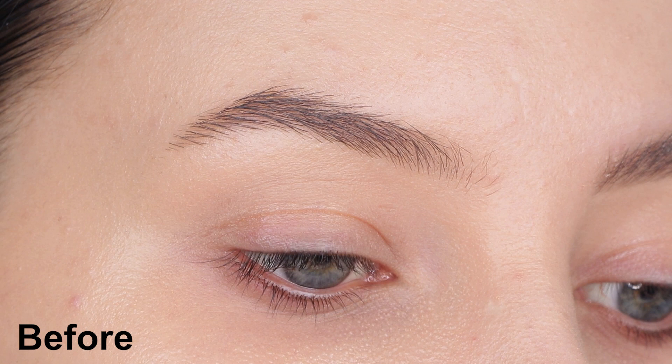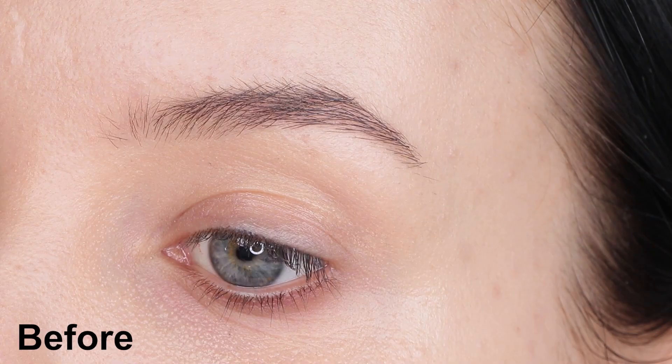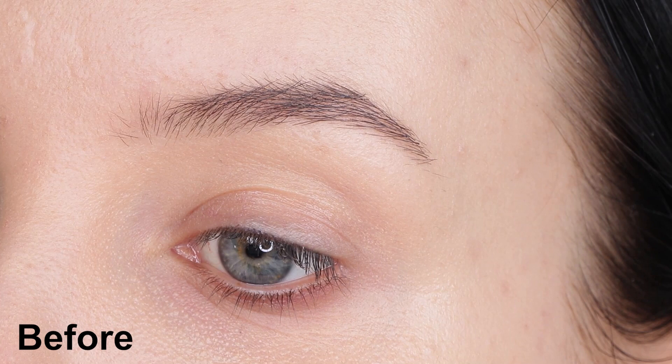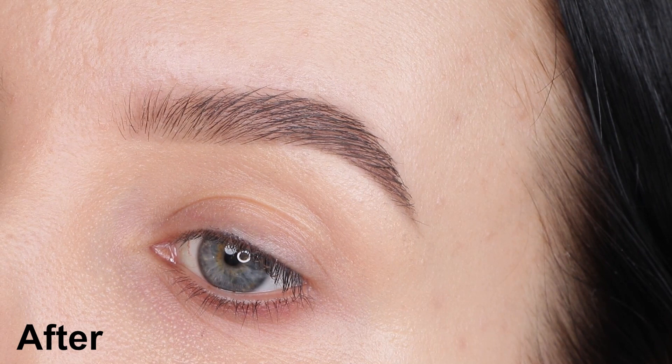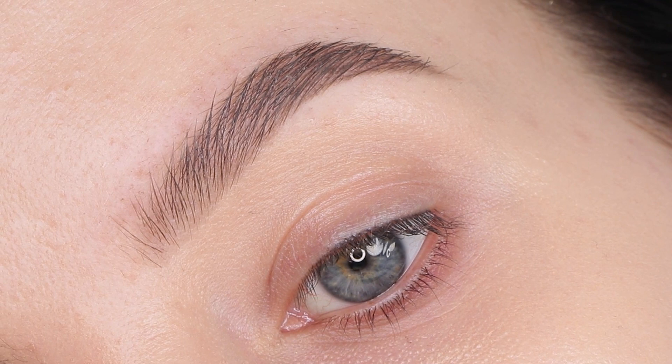I'm going to use a new product today from Anastasia Beverly Hills. It's called the Brow Freeze, and it kind of makes your brows go from normal to more like a fluffier, fuller version in a really natural way. My brows are not really thin but also not really thick — kind of in between — but I love how this product makes them appear fuller.